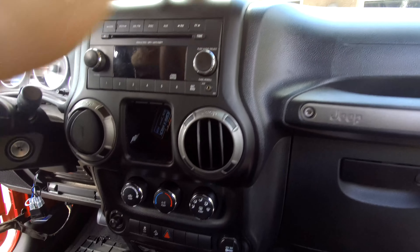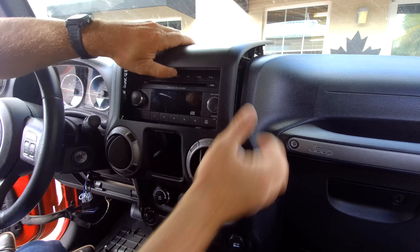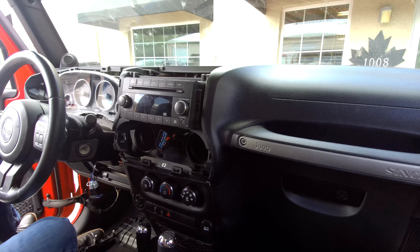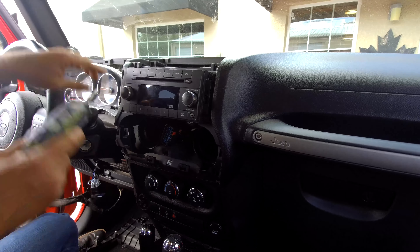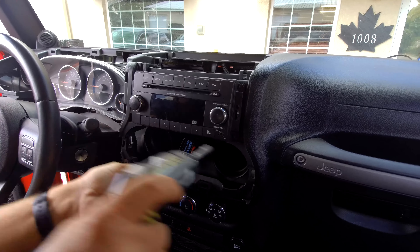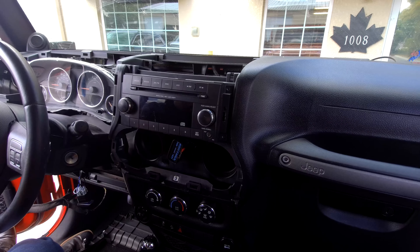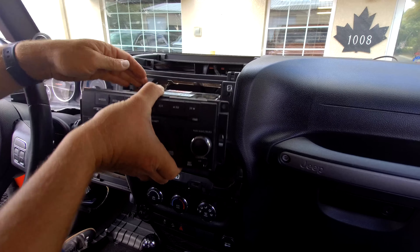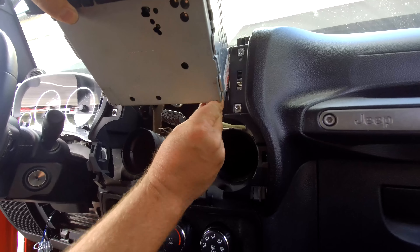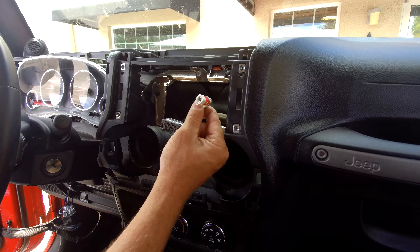At this point, you can just grab a hold of the dash. Just four screws held it in place. Now you can just pull it out like this and set it aside. There are only four screws that hold in your radio — these four are also 7mm. Go ahead and slide it out of place and then just disconnect the two connectors in the back: one is your main radio plug and one is your AM/FM antenna.